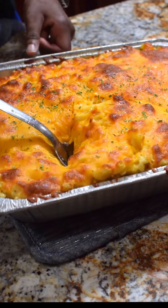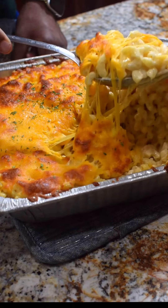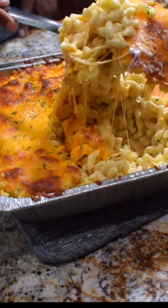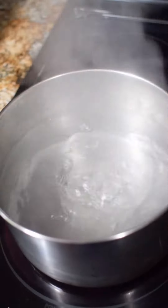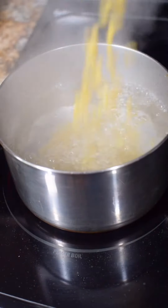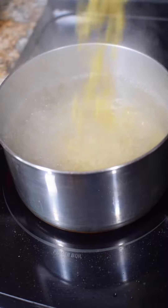Alright, check it out folks, I'm going to show you how to make a quick and easy super cheesy mac and cheese. Very simple, let's go. First things first, bring your water to a rolling boil, add plenty of salt, then add your macaroni and cook it according to instructions. Set it to the side.